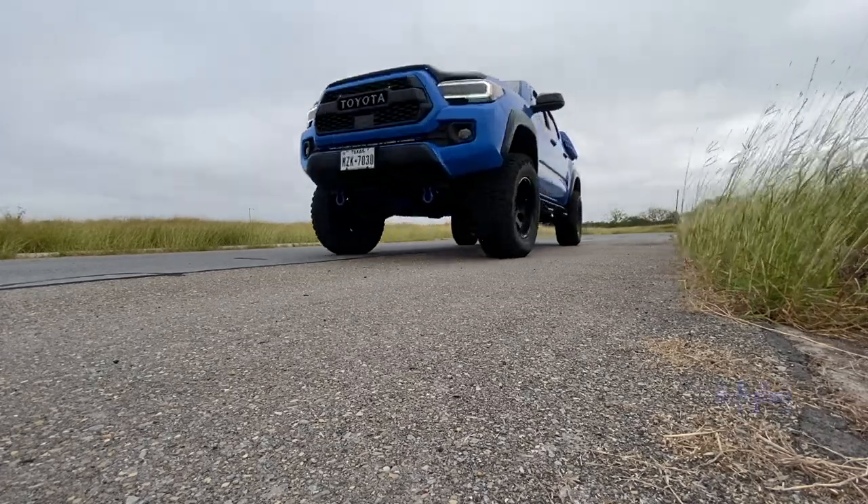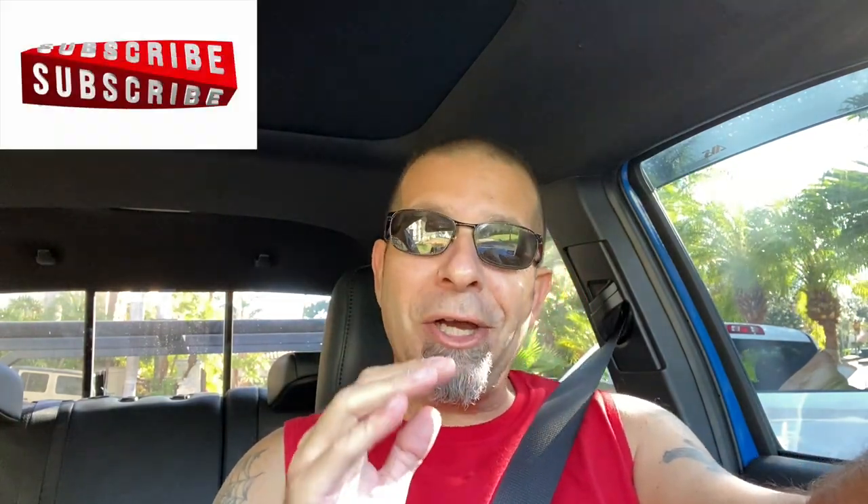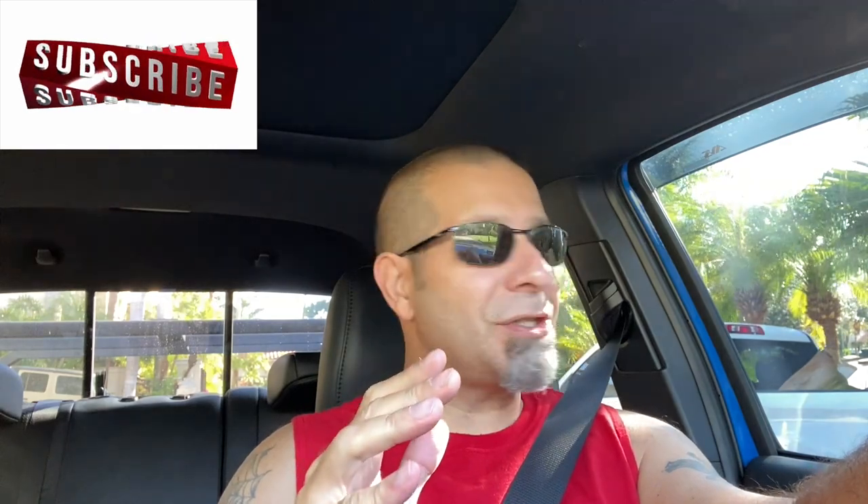10 Tacoma mods for beginners and what they cost. Today I'm going to go over 10 Tacoma mods for beginners and what the costs are.